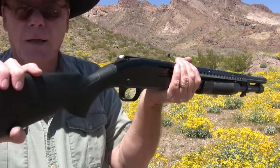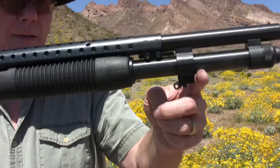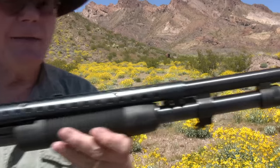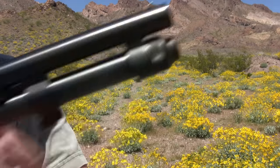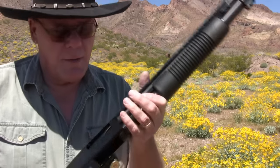So we have a buttstock, we have the receiver, we have the barrel — this one has a heat shield on it — and we have a magazine tube right here. Trigger, of course. And this one has a front bead on it. Some shotguns will have iron sights like on a rifle; those are mainly for shooting slugs.